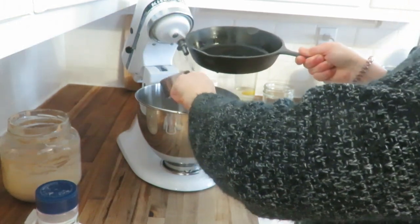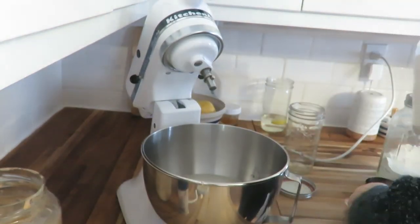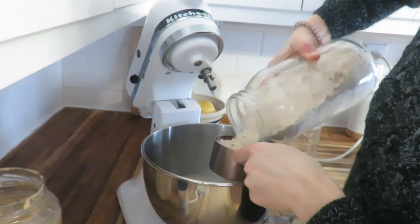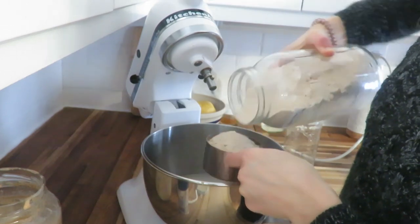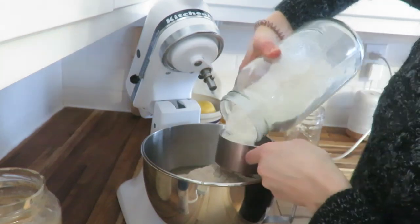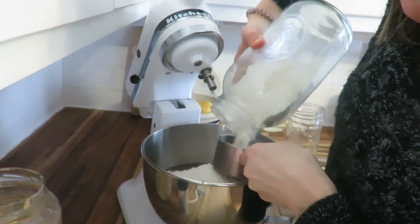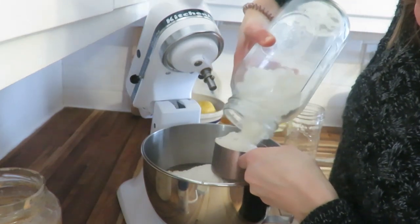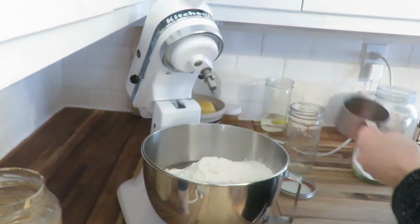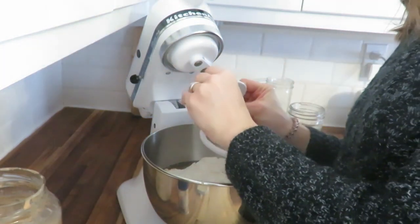This is from Lisa on Farmhouse on Boone, her recipe for sourdough sandwich bread. I have altered it a little bit — I use a mix of einkorn flour and white flour, so it's not always just a beautiful glowing loaf when it comes out because einkorn flour is more dense, but it still tastes great. It's got more nutrients in it with that more raw grain.